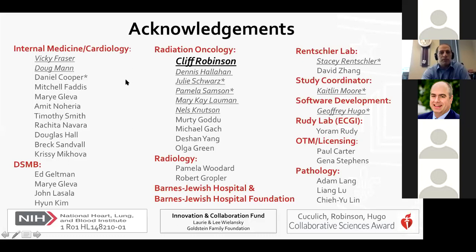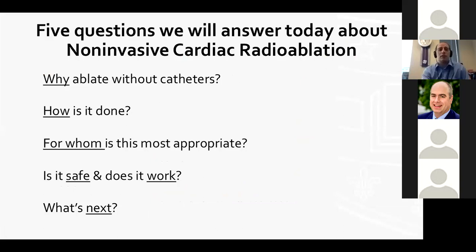In the next 45 minutes, I want to talk about five questions: why would we want to ablate without catheters, how is it done, for whom is this most appropriate, is it safe and does it work, and what's next? I really want to focus on new horizons — what's coming down the pipeline and how can we do this better.